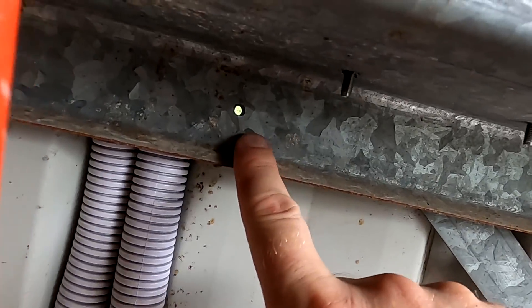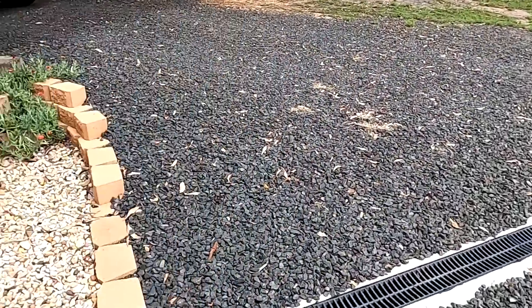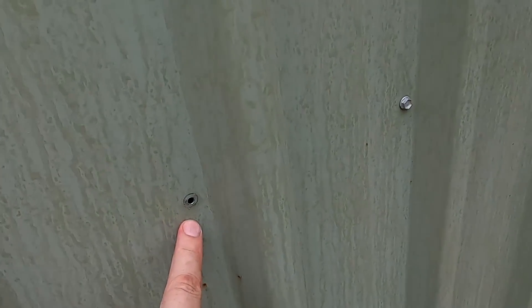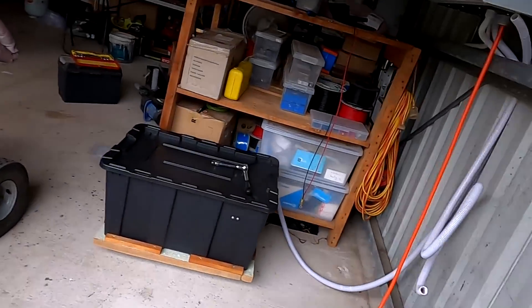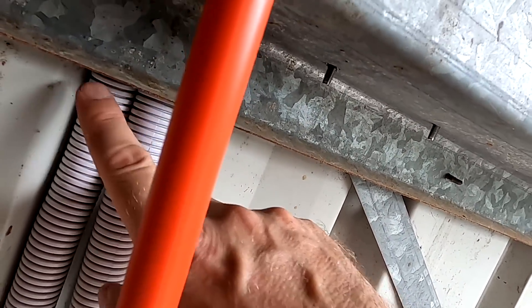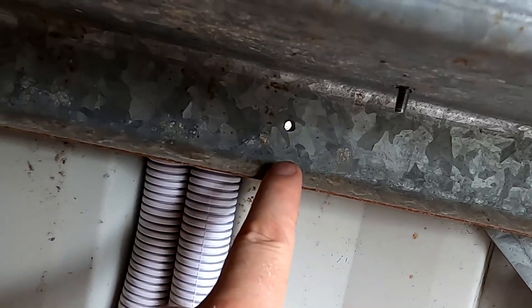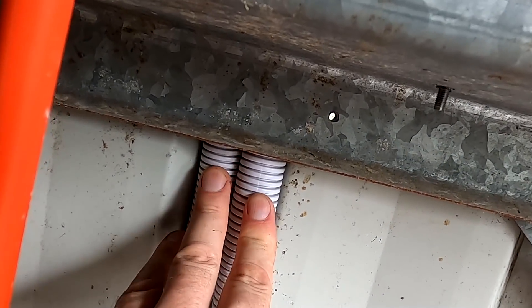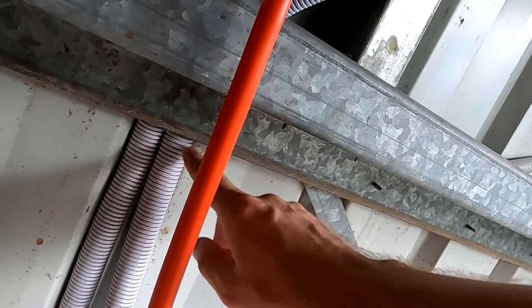I had to undo one of the screws holding the side wall, just to push it a little bit away so I could get the second conduit through the gap. Once I tighten this one again, this is my strain relief. I think once I put the screw back in that'll be enough — let's squeeze it together.